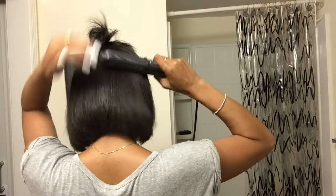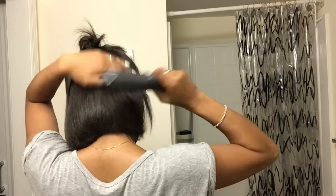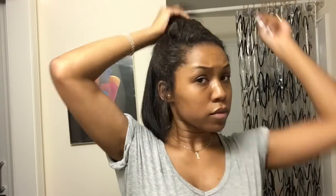Now I'm going to be using another flat iron by Kiss. This one is pretty cool because it has kind of a hot comb thing to it — they call it a root straightener, and that's pretty much what I'm doing. I'm using it to straighten my roots. I think that would be really awesome for people who are natural.